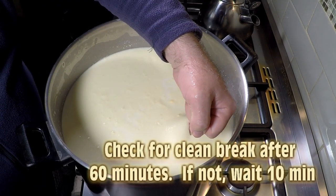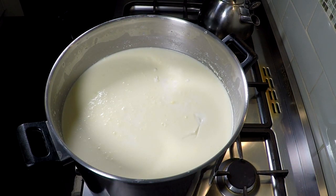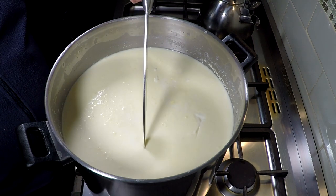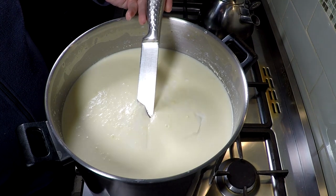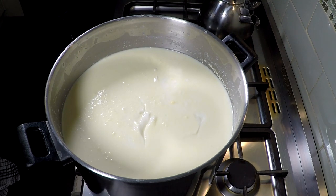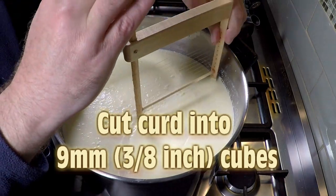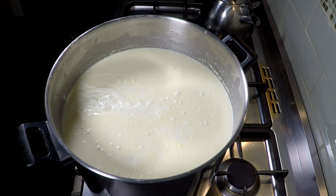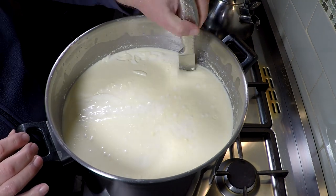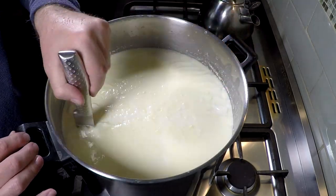Check for a clean break after 60 minutes. I checked it and it was a bit sloppy, so I left it for another 10 minutes and the curd was set properly. You can see a lovely clean break with the curd cutting knife, and you can see a fair bit of cream on top — the curd knife really showed the cut was good. Cut the cubes into 9mm or 3 eighths of an inch, making those cuts as small as possible.